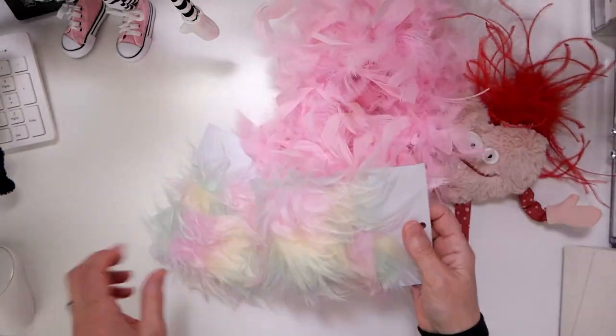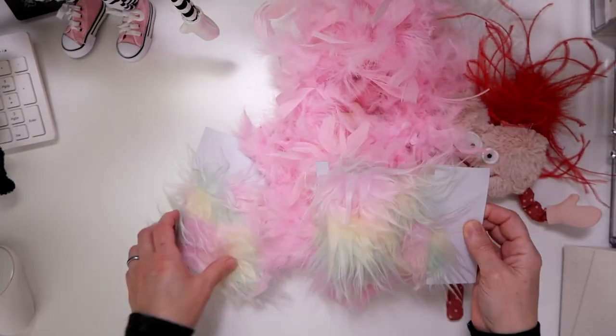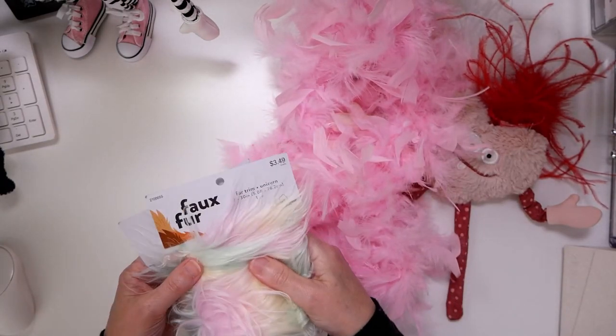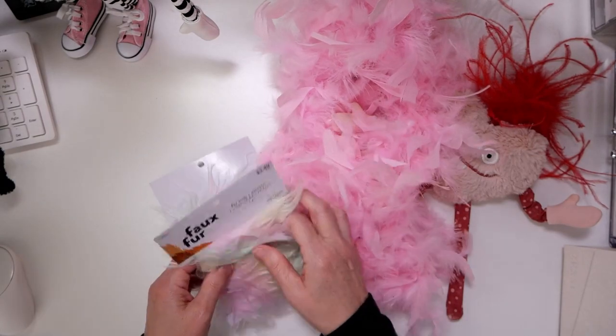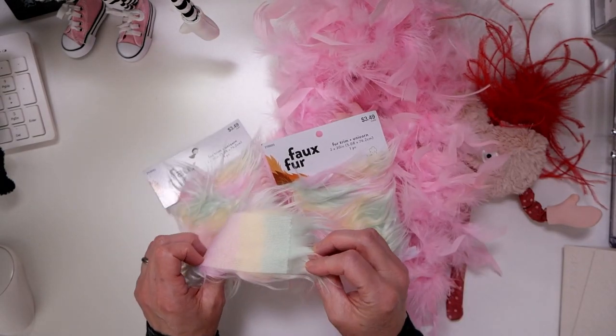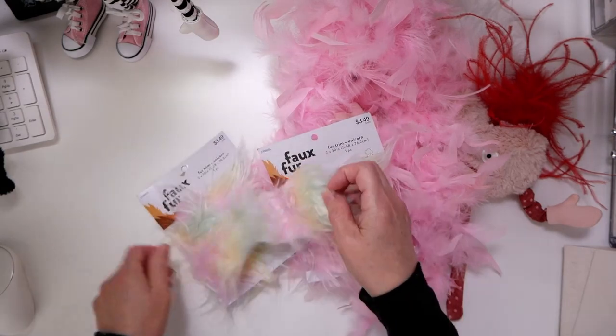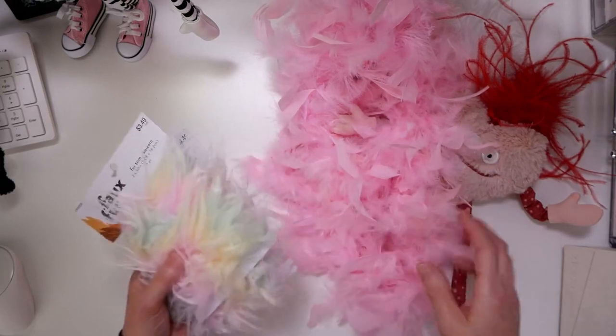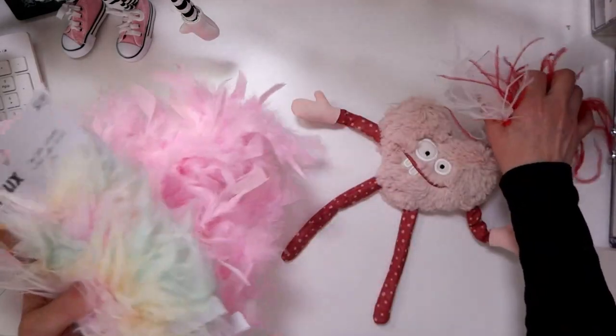And then the faux fur — they have this pastel rainbow pastel faux fur. And these are just craft fur. Hobby Lobby, Michaels, Joann's — they all sell just little pieces of trim. It's about two inches wide. And you can use pieces like this on your plushies and doll hair and things like that, and you don't have to buy it by the yard. So that's a tip.